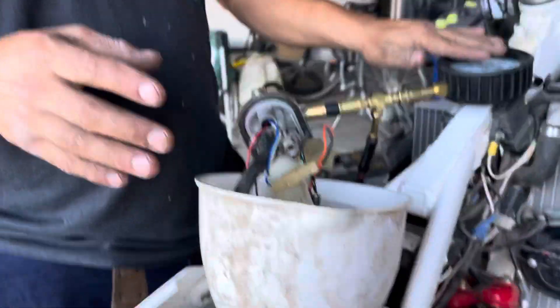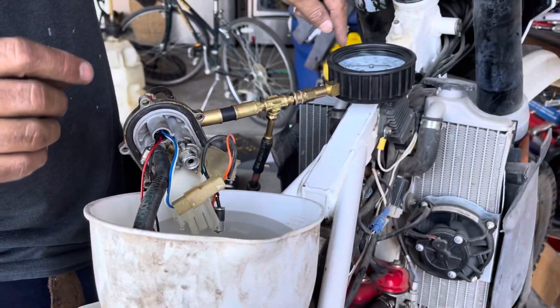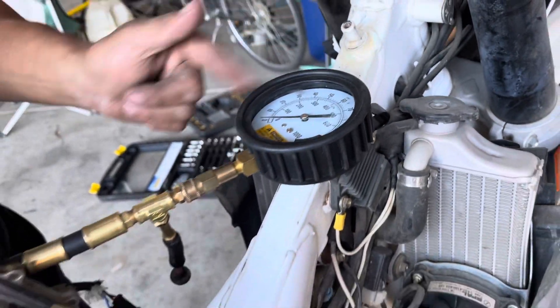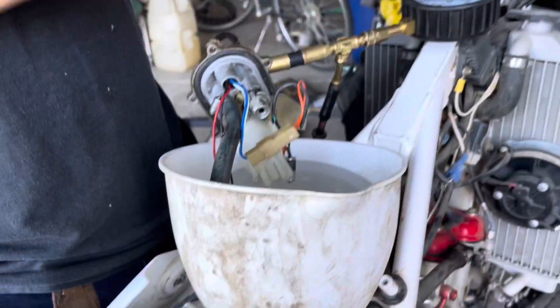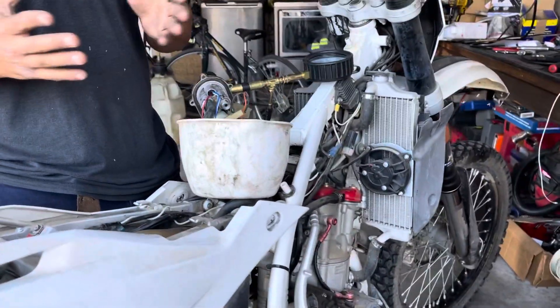I did a fuel test on the bike and my fuel pressure is reading 10 pounds of pressure. As soon as the fuel pump shuts off, it goes down to zero. It shouldn't have only 10 pounds of pressure — not with fuel injection systems. We're looking at a minimum of about 30 to 40 PSI on this machine. I don't have anywhere near that.